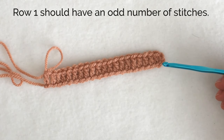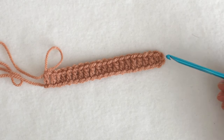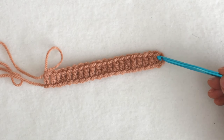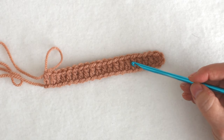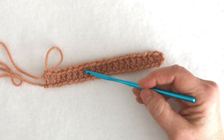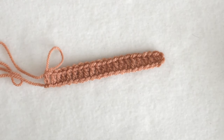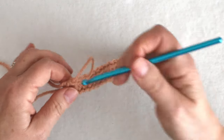Even though I chained two, I should have an odd number of stitches when I finish the first row. These skipped chains count as a stitch, so I'll count that as 1 — and counting all the way across — 21. So I do have an odd number of stitches, and I'm good to go to work my first row.